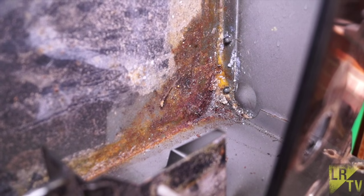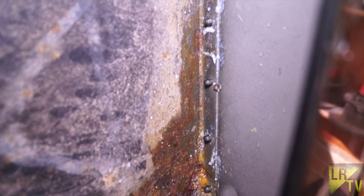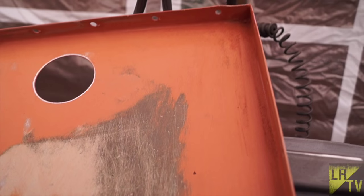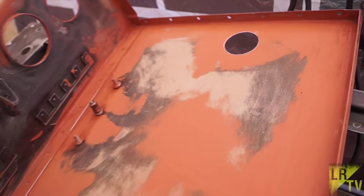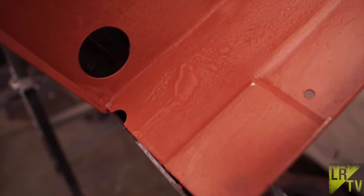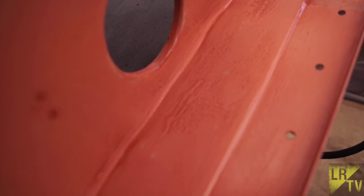You can see here the corrosion in the toolbox under the driver's seat is not so bad, so we've basically cleaned it and given it a primer coat just to make sure the rust is not going to reappear. This is the area visible from the vehicle, whereas underneath you can see the hand painting has left a certain texture, so we'll be using some sort of texture paint to cover that up.